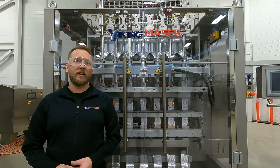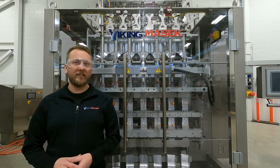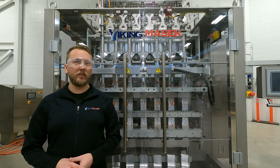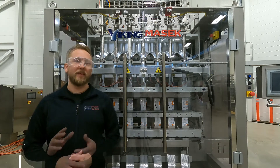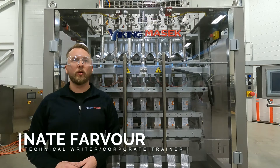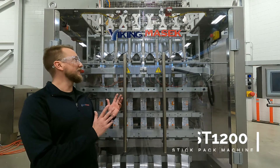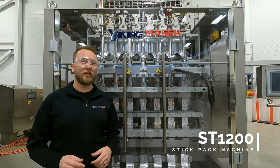Frequent checks of your supply air filter are critical to maintaining the performance of your machine's pneumatic system. Have you checked your supply air filter lately? Nate here at Viking MESIC U.S. Headquarters with another quick tip video. Today I'm here with the ST-1200, our largest stick pack machine.